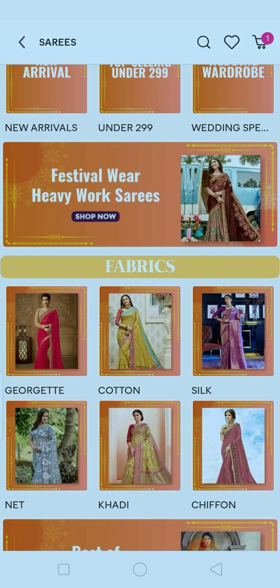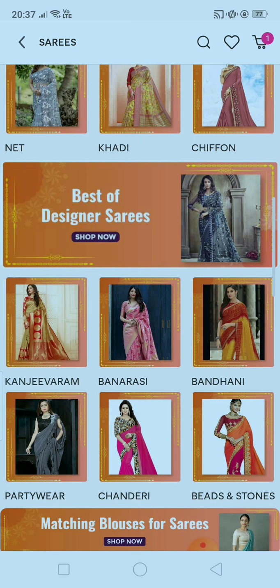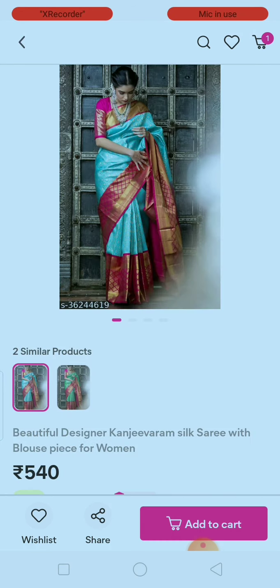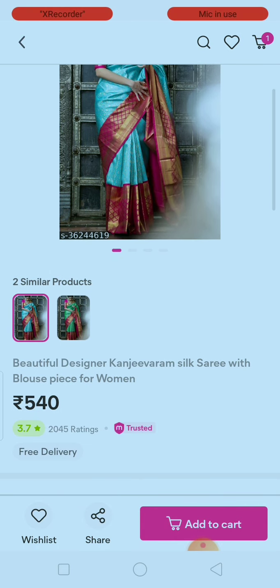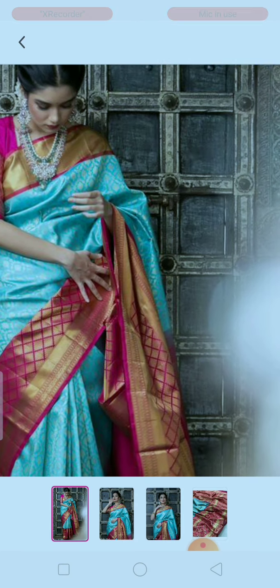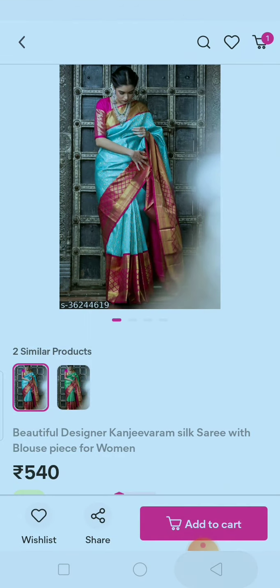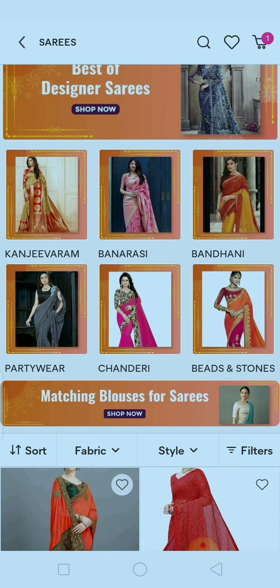Now I am going to show you a Kanjivaram saree. This is very popular and all ladies love it. You will be surprised at the price — this is only ₹540, which is really very low for a pure Kanjivaram saree. It is very pretty and you will get a lot of images. You can explore all sections and you will be surprised by the products and the prices.